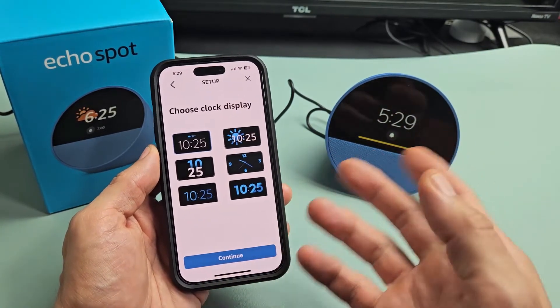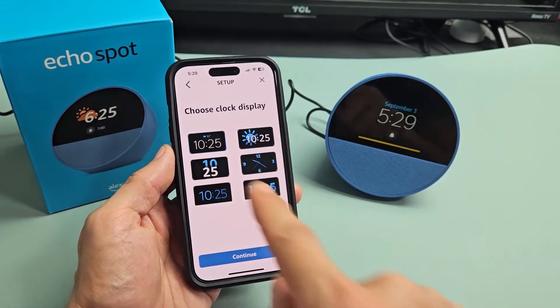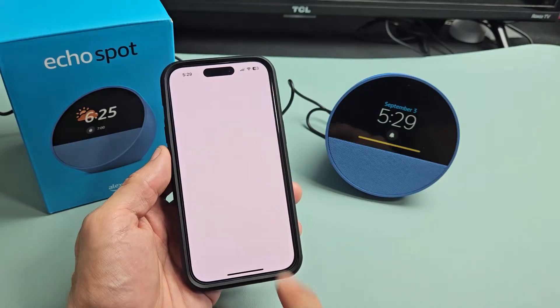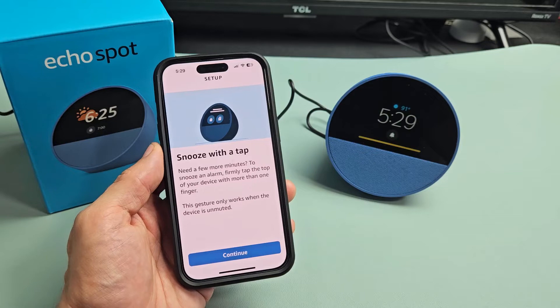You can change your clock face here — you can always change it after setup anytime. For myself, I just like the default one, so I'm going to tap on continue. You can also change the color as well in the settings after you're done with setup.